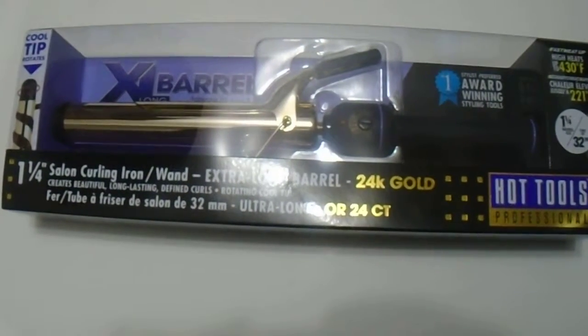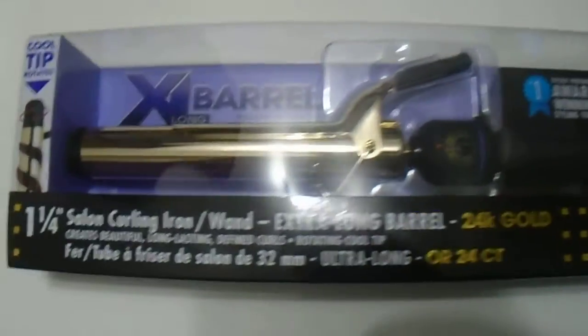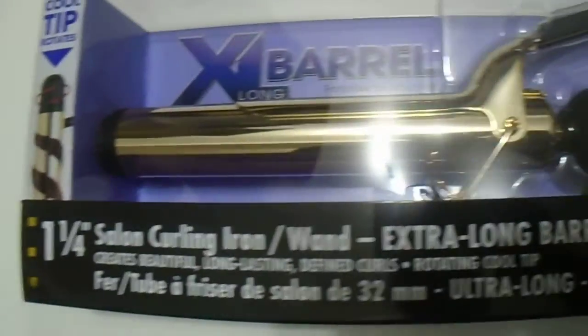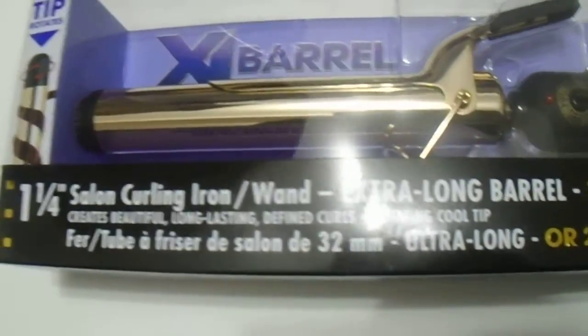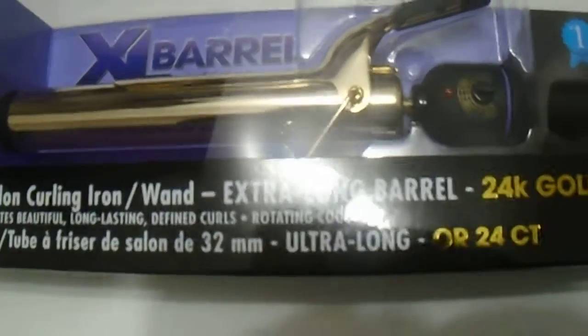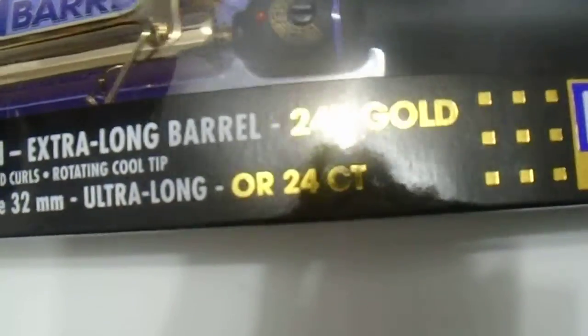Hi guys, we have here the Hot Tools extra-long barrel in the one and a quarter size. You can see the length here for those who want to see the packaging. It's a bit longer than a regular Hot Tools curling iron — it's a great quality product. Go ahead and remove the packaging to give you guys a look.